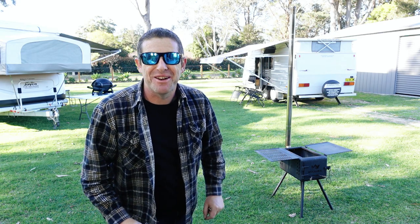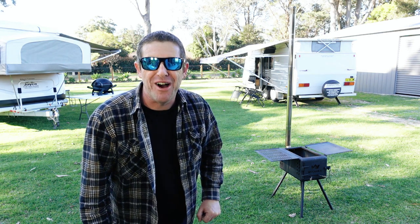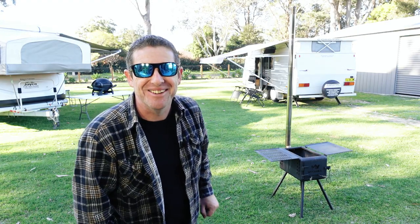Welcome back everybody. In this episode of V-Me and Reviews, we introduce you to the Wooshka Portable Woodfired Stove. Come along and I'll give you a closer look.